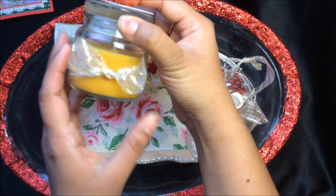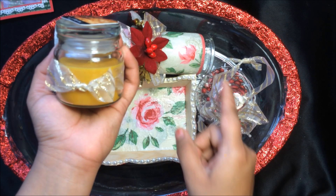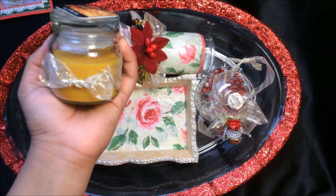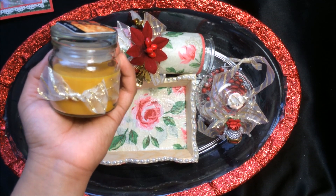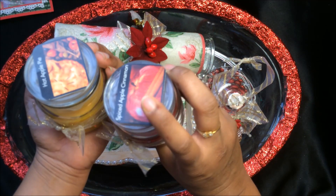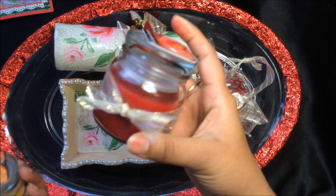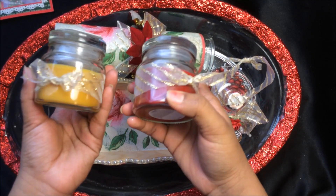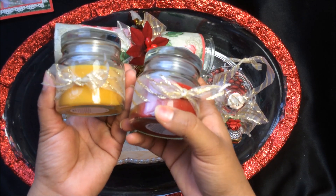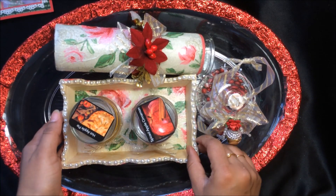I'm going to add this tray here. I also made cute little scented candles — I made a small itty-bitty bow of the same organza ribbon on both candles. The scents are hot apple pie and spiced apple cinnamon. These are the two scented candles I'm going to add into this tray.